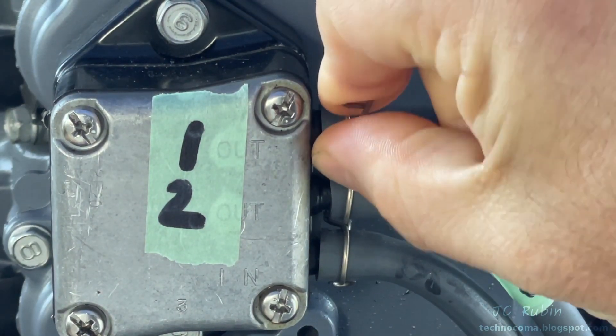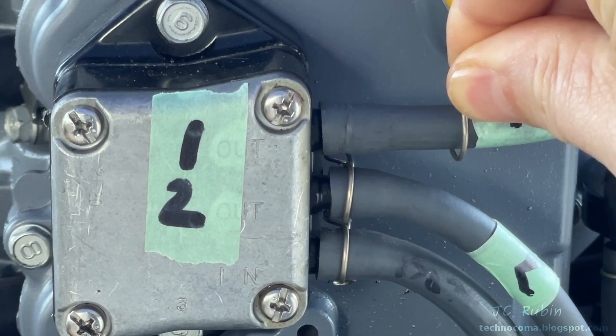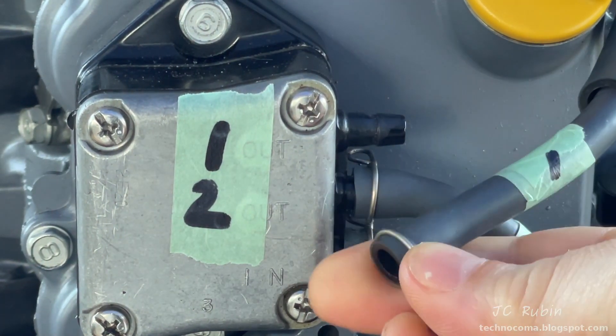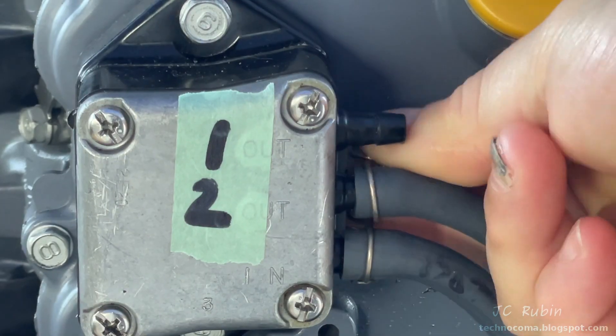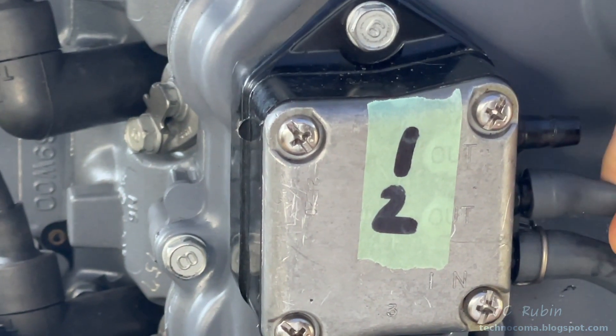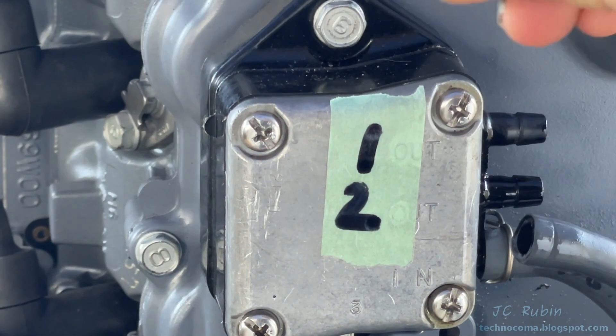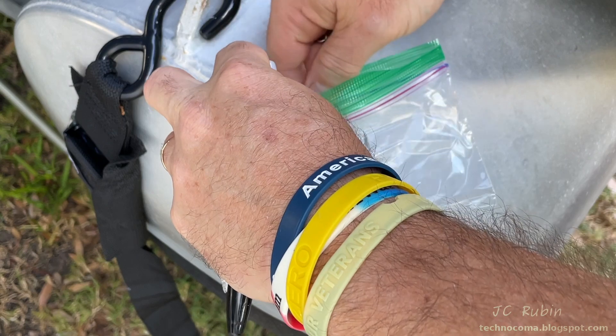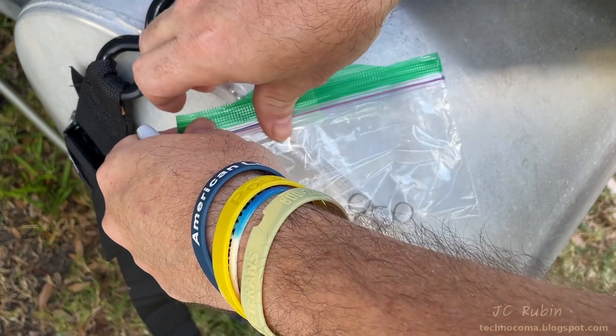These hose clamps are designed to be compressed with the fingers and can be slid off the fuel pump, and now we can pull the hoses off. The clamp then becomes loose, so I'll remove it. I'll then do the same with the other output hose marked as number two, removing that clamp as well. Those two clamps I'm putting in a Ziploc bag taped to the pontoon for temporary storage.